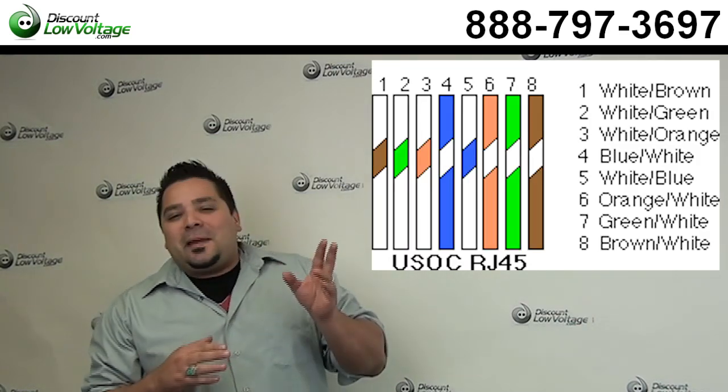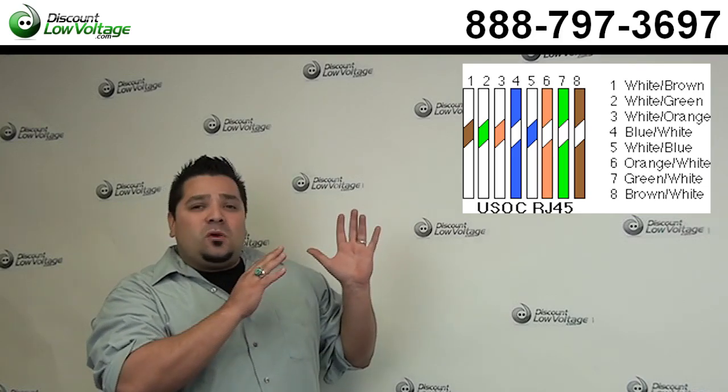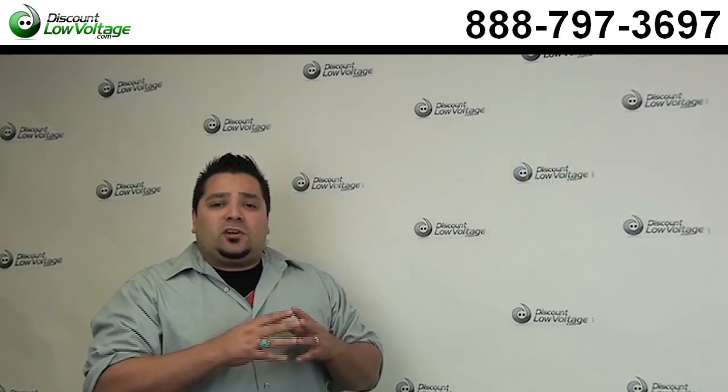This USOC pinout, depending on if you need a one pair, a two pair, a three pair, or four pair, this pinout is what you want to stick to when you're making your cable.